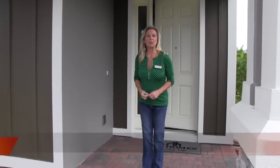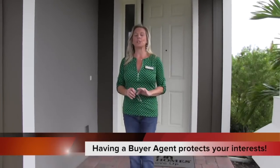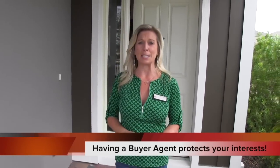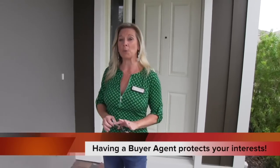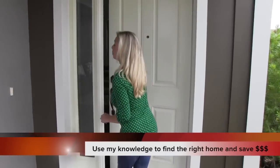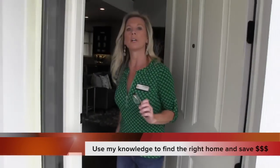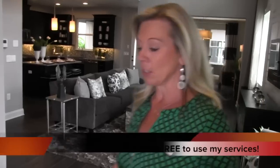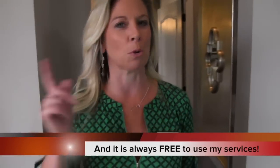Hi everybody, it's Amy. Today we are out here in Summer Lake — we are in Winter Garden, Florida at this community of Summer Lake, and we are at the MI Homes part of this community. It is beautiful. We're going to take a look at one of their model homes. This is called the Emerson — a really lovely floor plan. If you're looking for a home a little over 2,000 square feet, this is a great option for you, and this particular model has a little bit of a special feature.